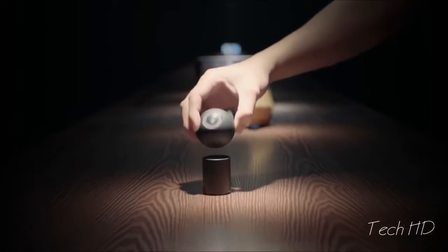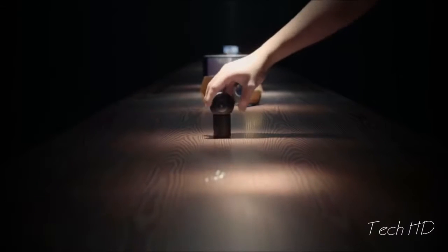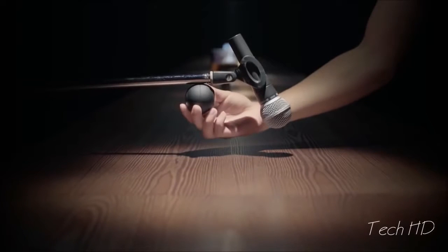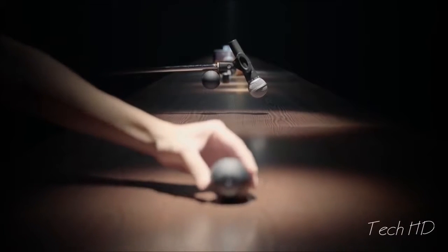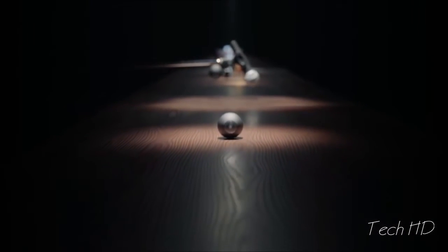LUNA's magnetic adapter allows it to transfer data and charge power, while at the same time allowing you to attach it wherever your imagination goes. Performing for a packed audience tonight? Record it on your mic stand. This is LUNA, a 360-degree camera for everyone.